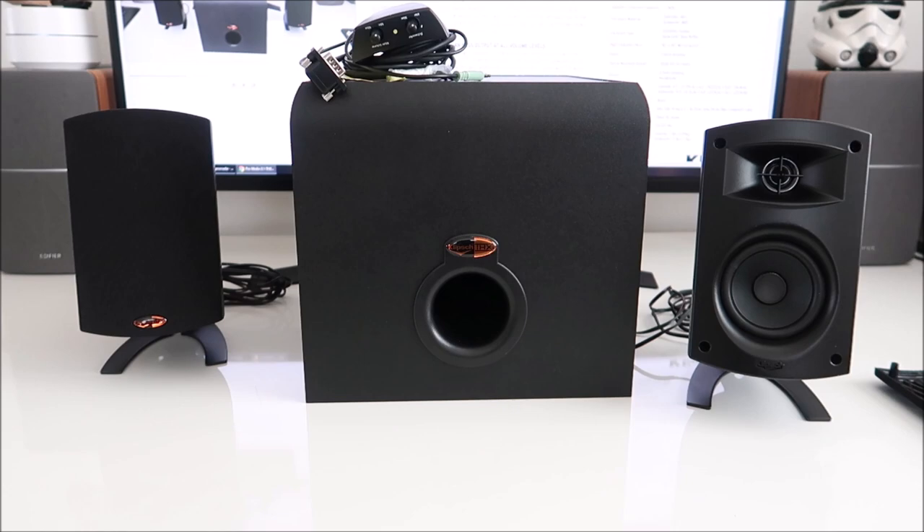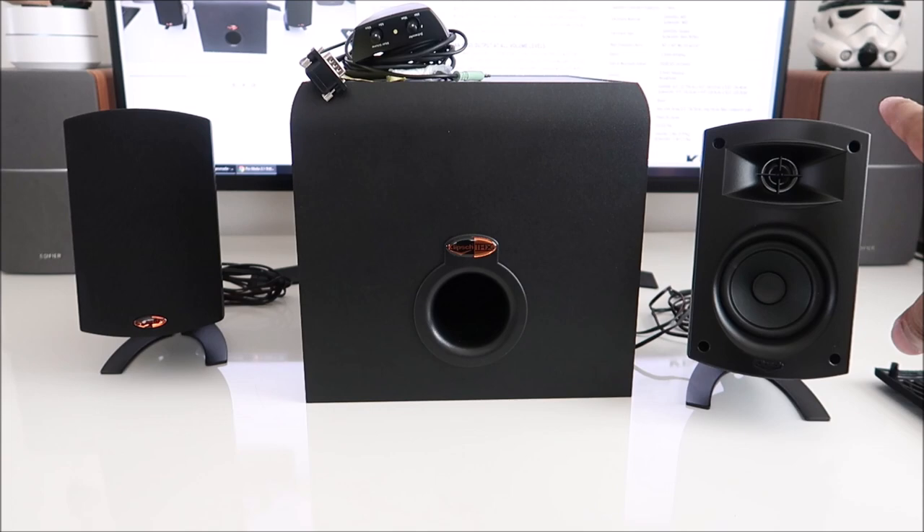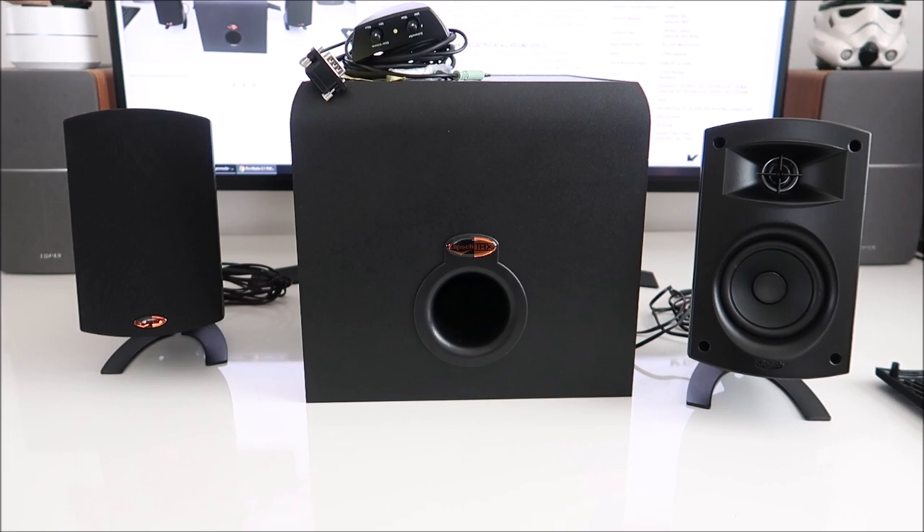I wouldn't use this for studio music development. Comparing the Edifiers to this: the Klipsch speakers, given the size, sound like a tin can versus the Edifiers, which sound like proper bookshelf speakers. Anyway, I'm going to pack it up and return it. I would have kept it if it didn't eat so much power, but it does. I would have kept it if it didn't get so hot, but it does. Thanks for watching — I'll see you guys on the next one.